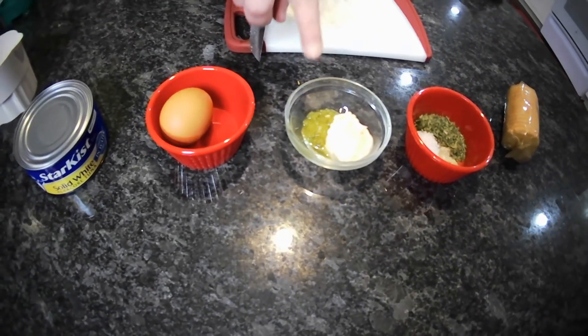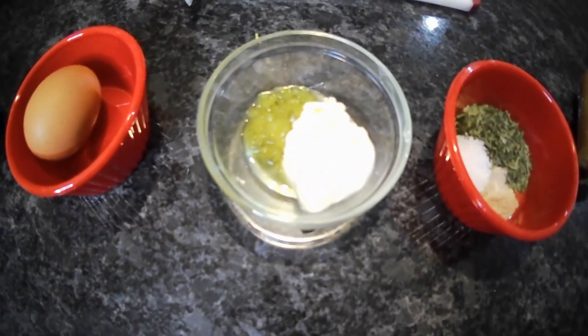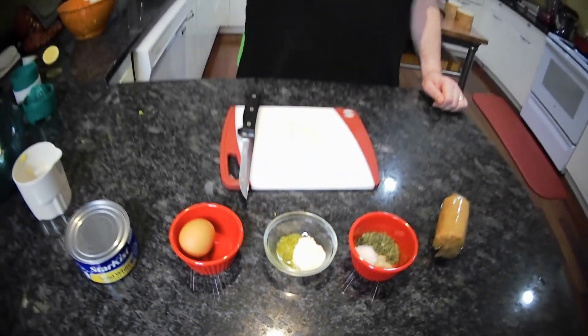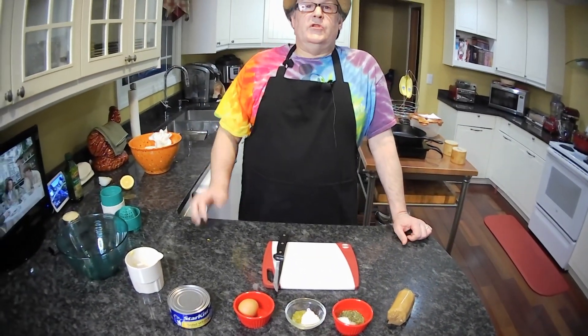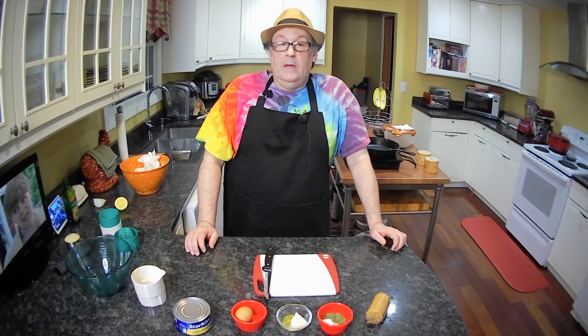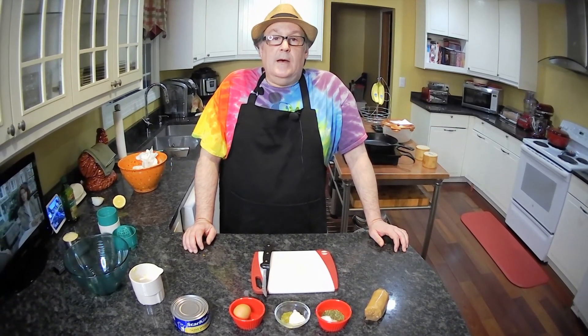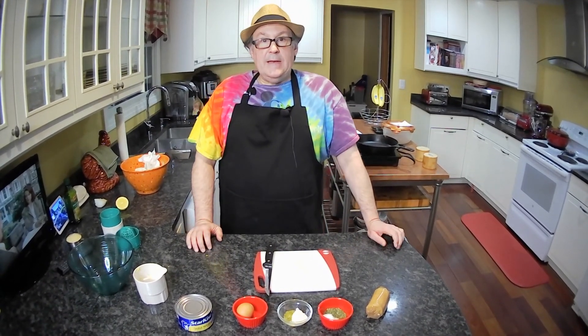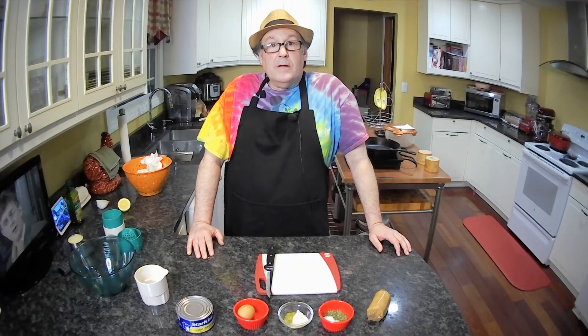So we've got the tuna, the egg, mayonnaise, and a little bit of sweet relish. If you want to use dill relish, you certainly can. You can also add a little bit of spice with several shakes of hot sauce or sriracha. I think that's all the ingredients we need — let's make our tuna cakes.